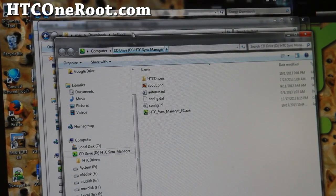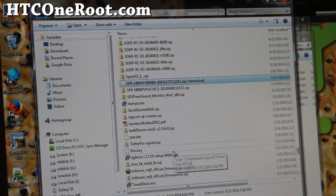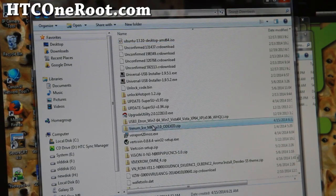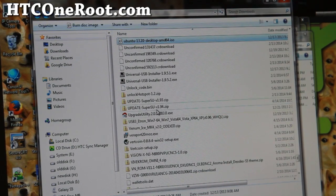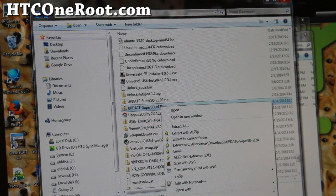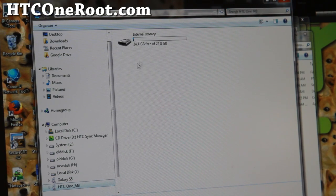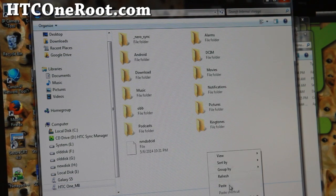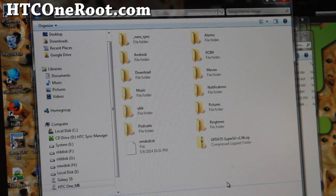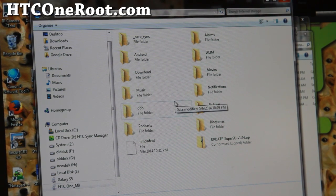Next, go ahead and download the SuperSU zip file — I'll have the link on my site. Download SuperSU, do a copy, and go ahead and copy it into your HTC One M8 — anywhere, I'm just going to copy it into the main root directory. Once that's copied over, let's go back to the phone.